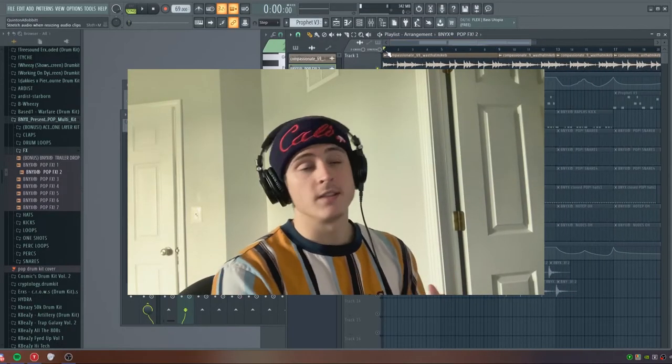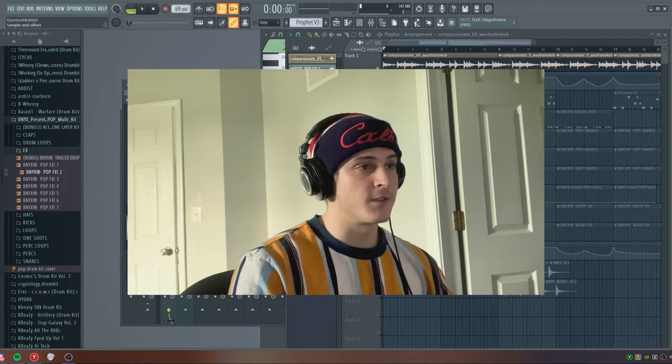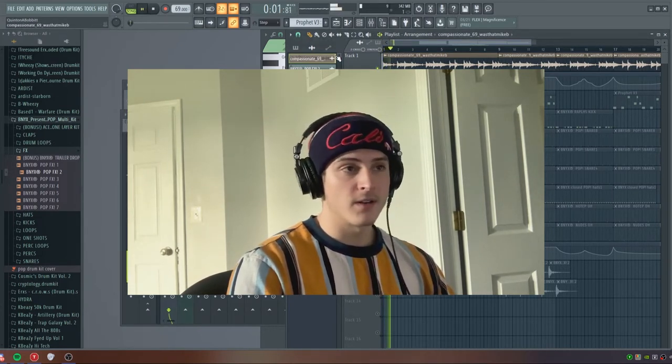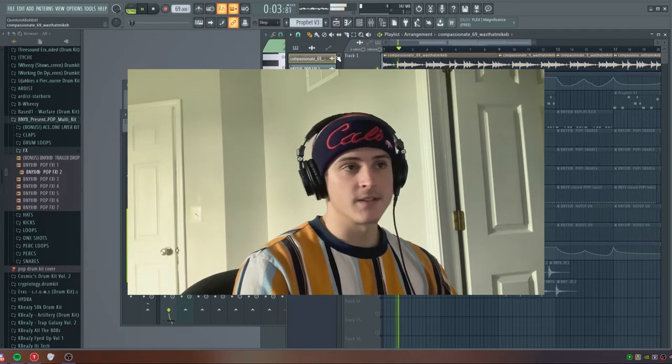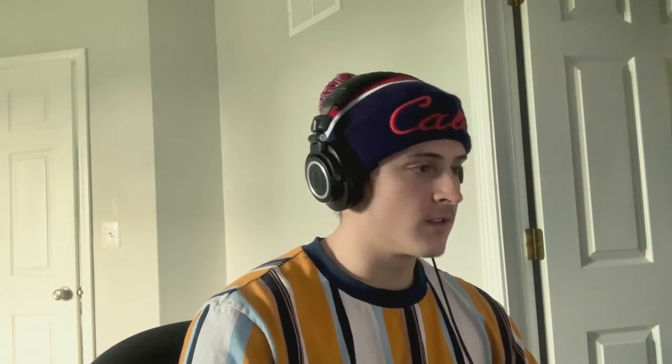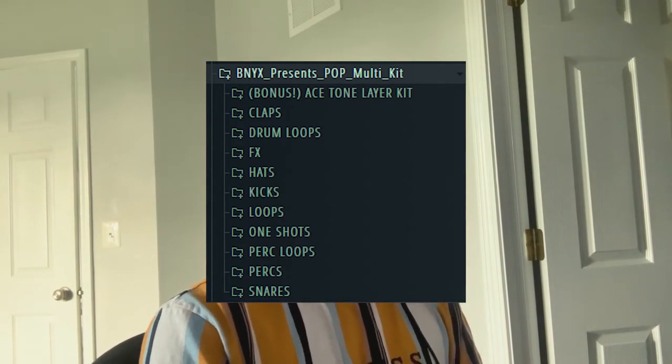So I'm pretty much just going to start on the drums. What I'm going to do is bring pattern one into the playlist, drag it out for the full four bars, and duplicate it over. The sample is only four bars, mainly because it's at 69 BPM. I'm going to be using this kit called Benny X — it's like a pop kit, so it has a lot of pop style drums. I'm just going to start laying down some drums.